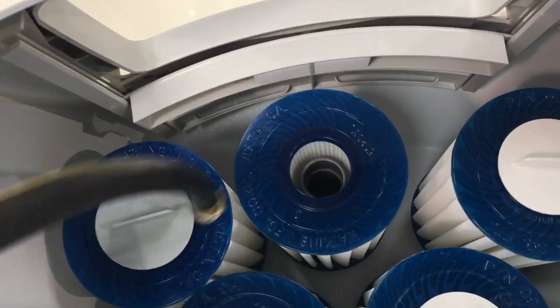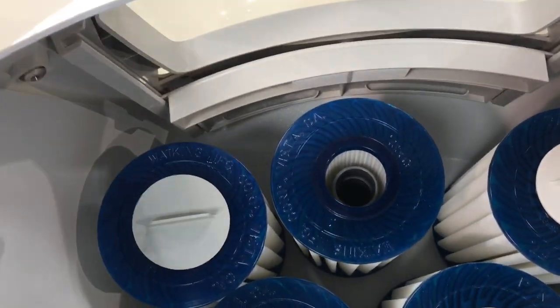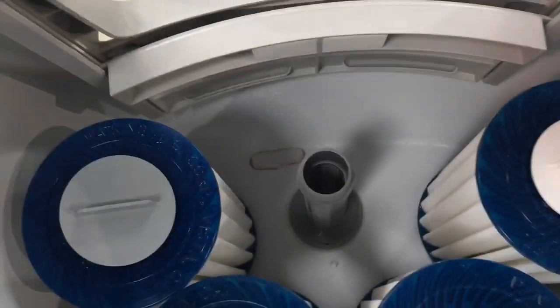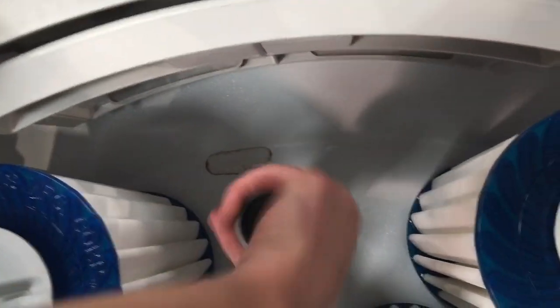If you didn't fill it through there — if you had someone fill it for you and they put the hose over in the main cavity — and now you're getting that air bubble, this is how you fix it. You're going to want to set that filter aside and then unscrew this cap.